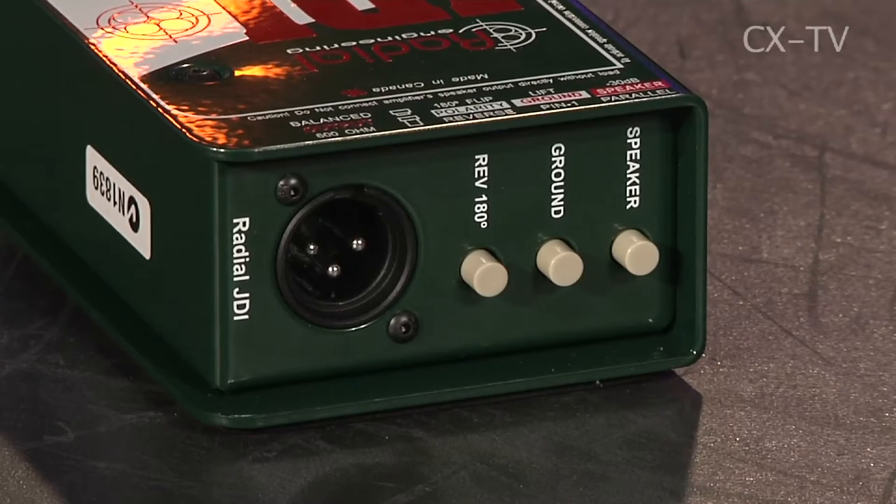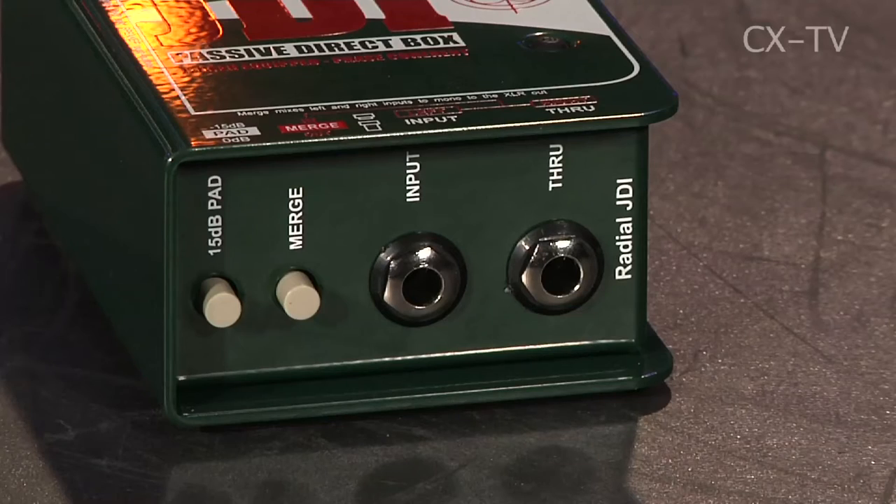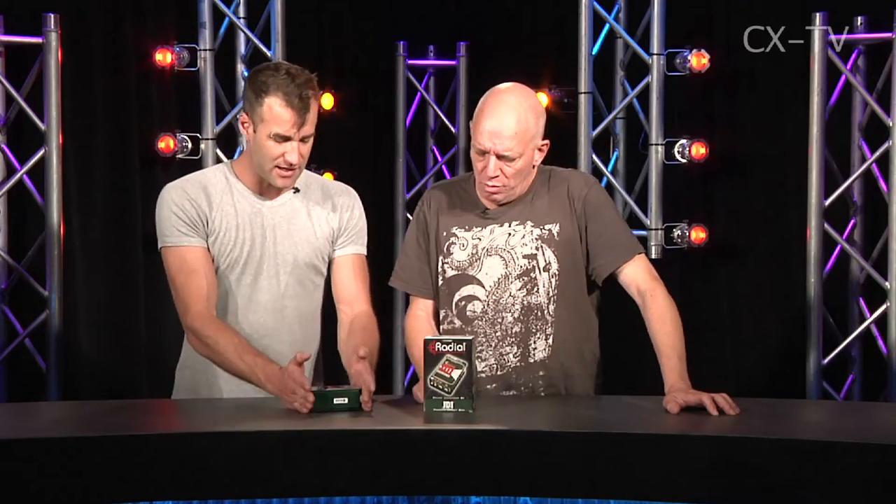There's a phase reverse, and there's also a speaker pad function so you can connect in line with your speaker — but that only works when the 15 dB pads also engage. That's not a very good idea. That's a trap. There are a lot of buttons, which is bad for musos. On the upside, the buttons are recessed so they're not going to get broken off.